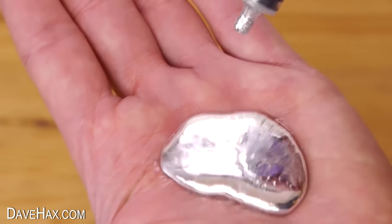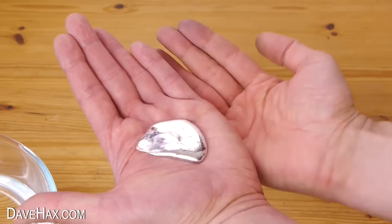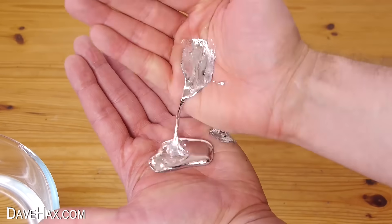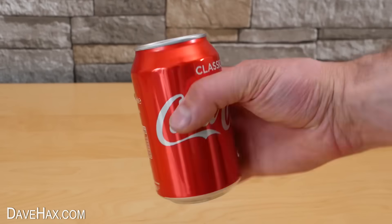I've heard that if you put liquid gallium metal onto aluminium, or aluminum as you may call it, the gallium is sort of absorbed by the aluminium and it forms a new alloy which becomes really brittle and soft. So I thought I'd give it a go with this coke can.